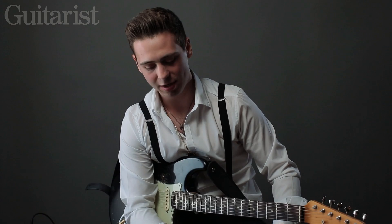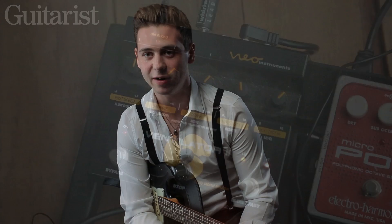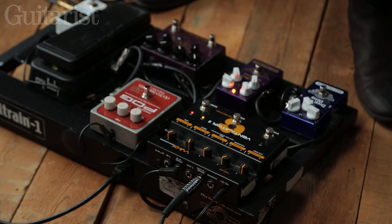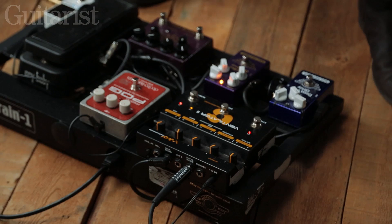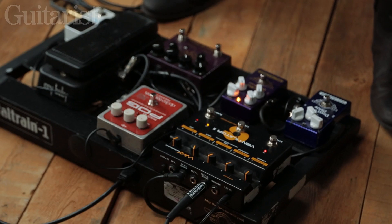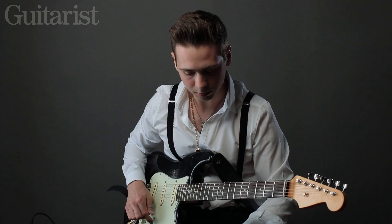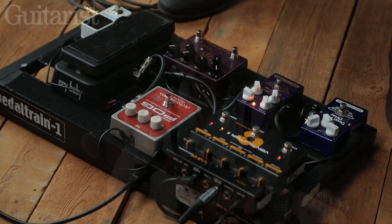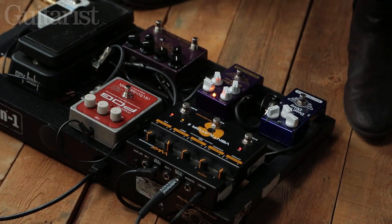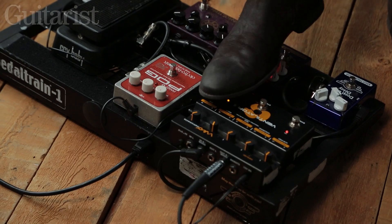I've got two more pedals on the board. I use something called a Neo Ventilator 2 — it's probably my most expensive pedal, something like £350, along with the King of Tone. This pedal is a Leslie simulator, so it's got a slow speed and a fast speed. I've got it set up at the moment like a sort of phaser, so it doesn't sound like a Leslie, and then this is the fast speed setting.